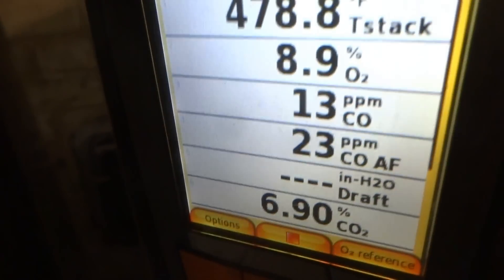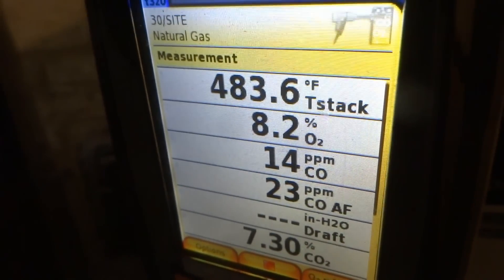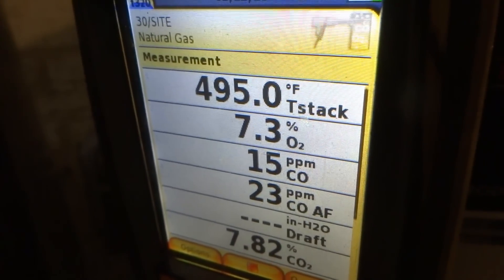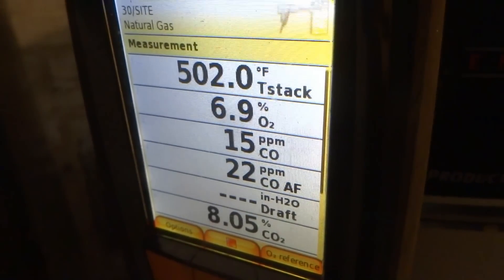If you see that PPM climbing like crazy, then you know it's an issue — it'll go right up 100, 200, 300, 2,000, 5,000. Then you know you've got a problem. This is going to be fine.